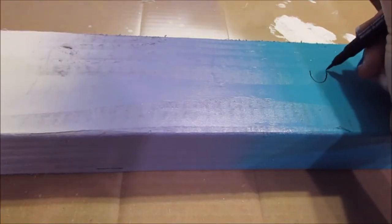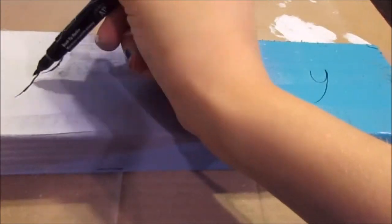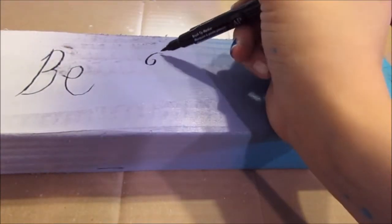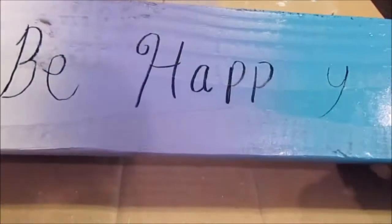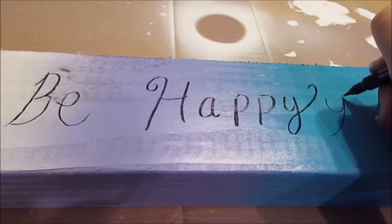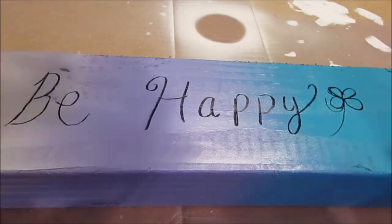Then you're going to take a marker or paint and start writing your quote. I chose the quote 'be happy' because it's like my motto. I actually messed this up, but I thought of a genius idea and turned the mistake into a flower. So that worked out!